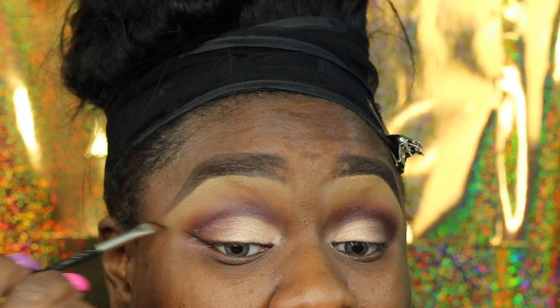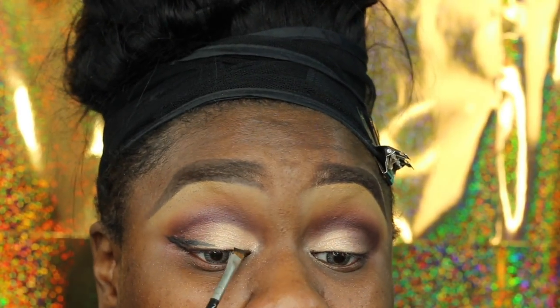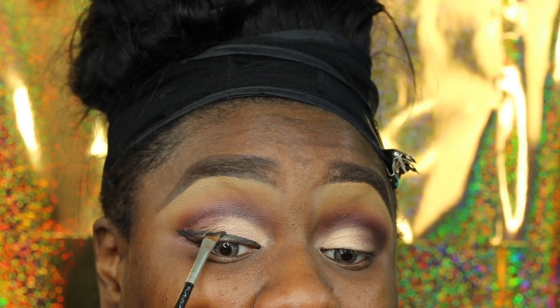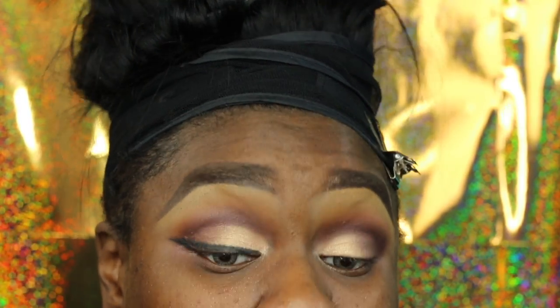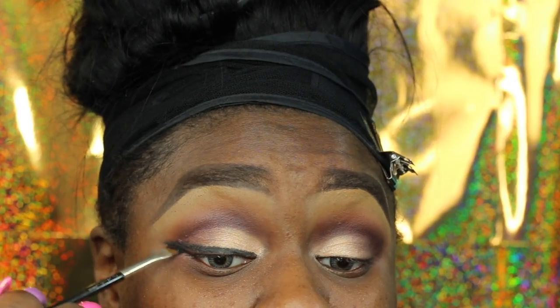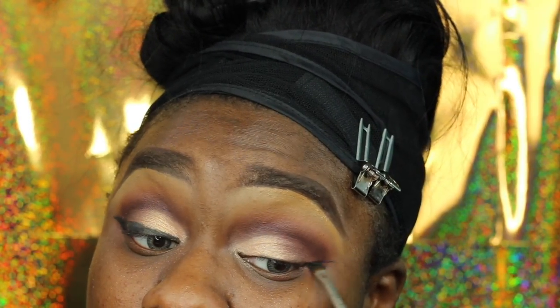Now I'm going in with a 266 brush to do my wing liner. Disclaimer: normally when I do a wing liner I'm like knee-deep into the mirror, but I tried for you guys. I did not like my liner in this video — normally I do my liner and lashes off camera. Normally my liner is like boop boop done, but you're going to see me going in multiple times just to perfect it. I need to be super close to the mirror.